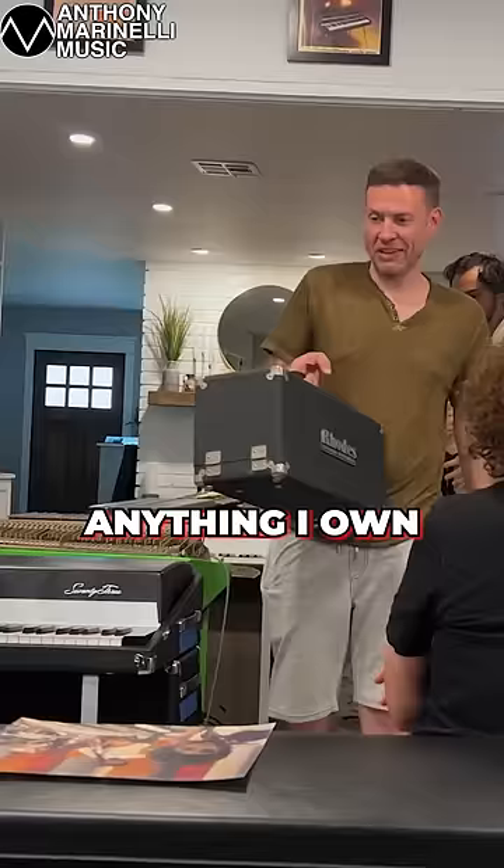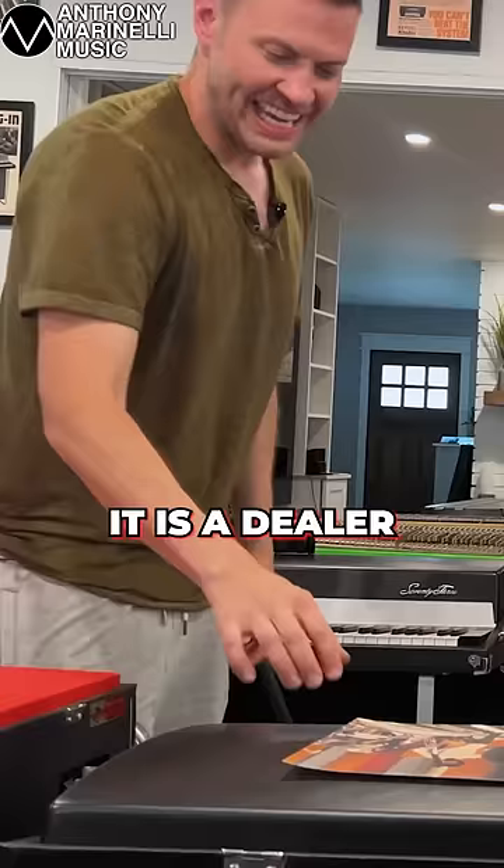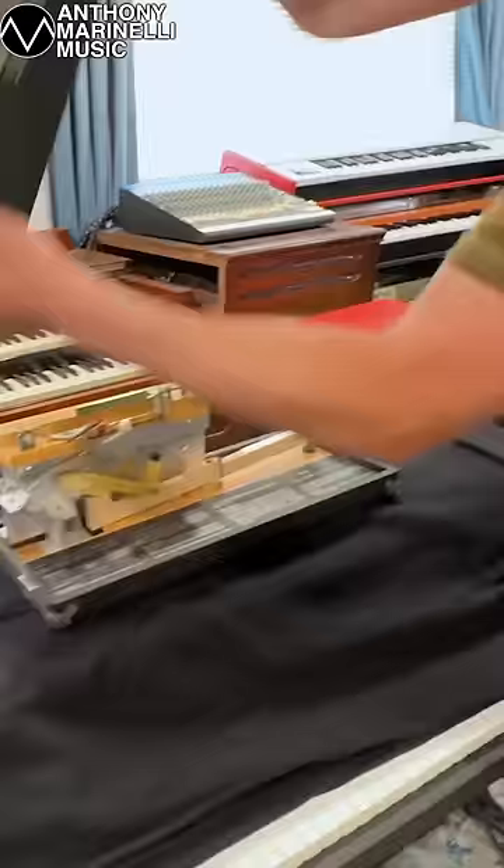So this, out of anything I own, this is probably the rarest thing. It is a dealer demonstration one-key model. So for those that really enjoy playing the one-note samba, there it is.